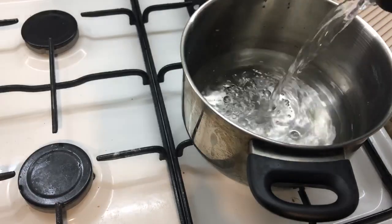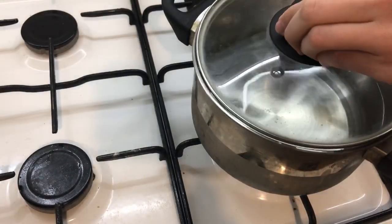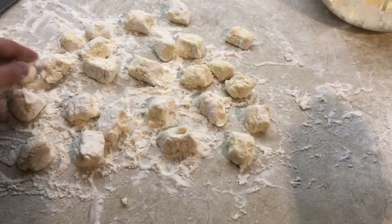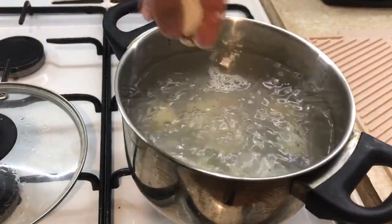Pour boiling water into a saucepan, put it on fire, and cover with a lid. Dip pieces of dough in flour, then add oil so that the dumplings do not stick together. Put dumplings in boiling water.